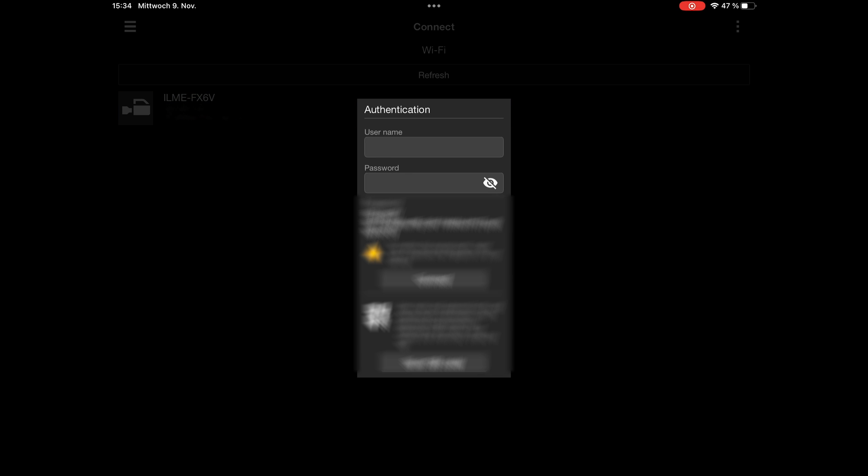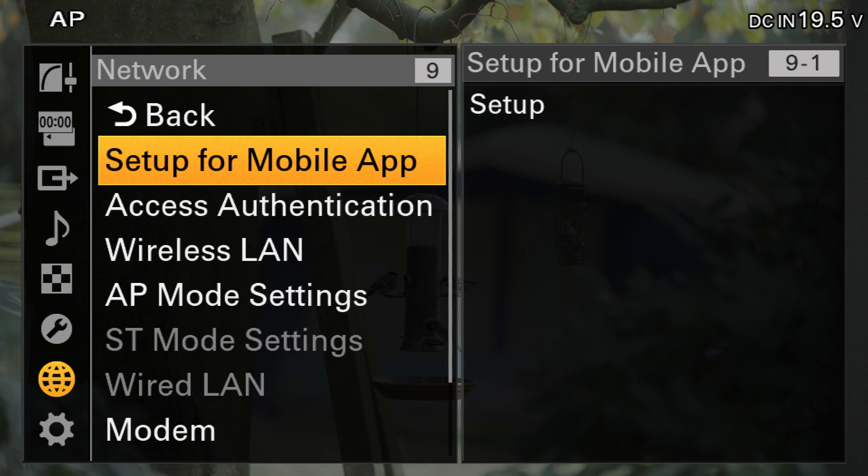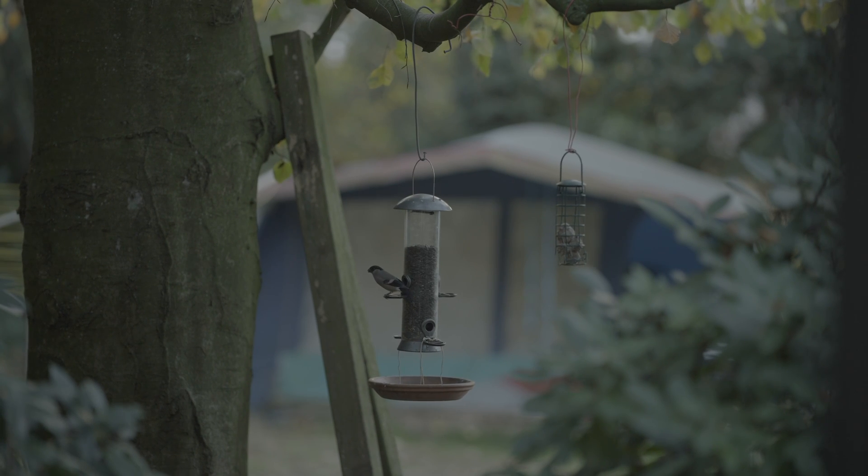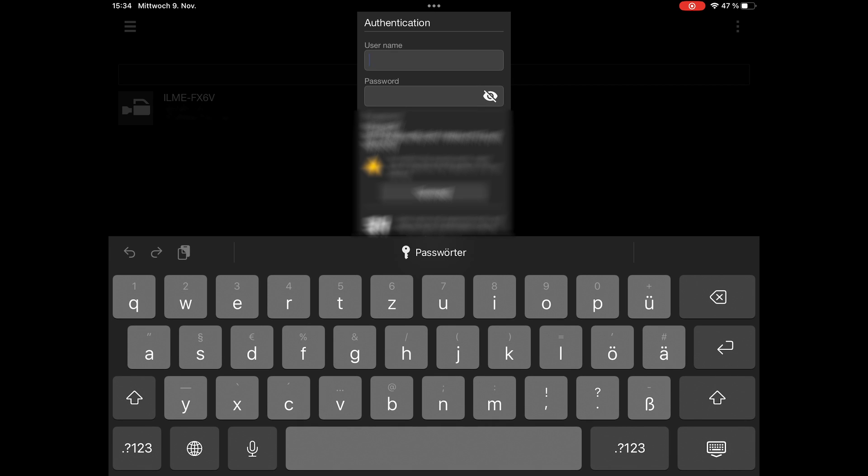Once you're connected to the camera's Wi-Fi, open the app again. Press Refresh and your camera should show up. Click on it and in the camera's menu go to Setup for Mobile App again. Hit Setup and you should see the window with the username and password. The username is usually admin. Type in the password and click OK. You can also scan the QR code.